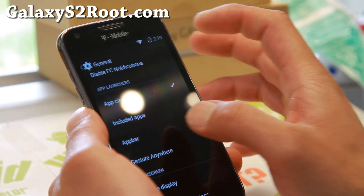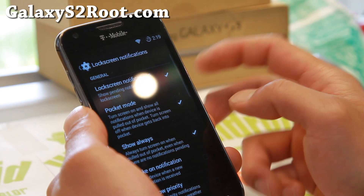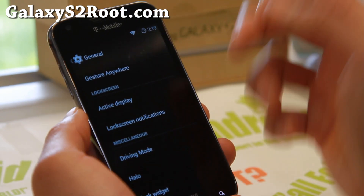App Bar if you want it. And gesture anywhere. Active Display Lock Screen Notifications — I really like those. In your lock screen, you'll be able to see your notifications without unlocking your phone.